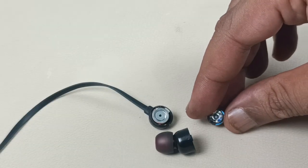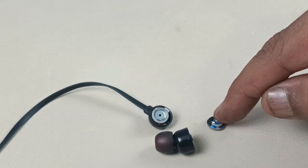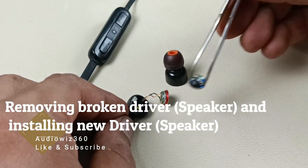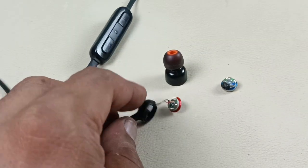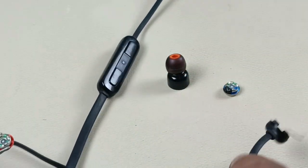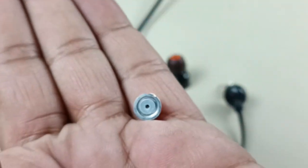Now I have the same speaker driver here. I am going to fix this speaker inside this headphone, on the left side. Before fixing this speaker, I am going to remove the old one first. This is broken.